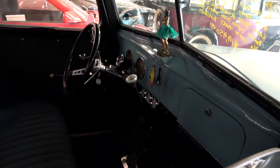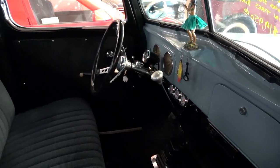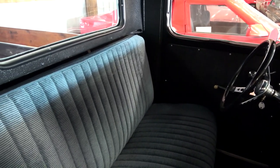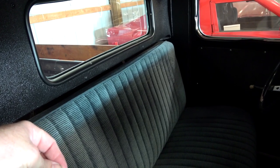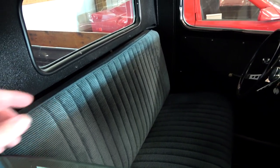Very nice on the inside here as well. It's an automatic and it's got a floor shifter. Nicely upholstered seat there — that pattern reminds me of a Chevy truck seat from like the late '80s. It could just be a similar pattern, but that's what it reminds me of at least.